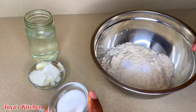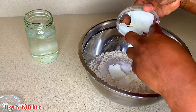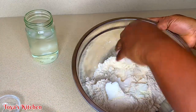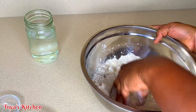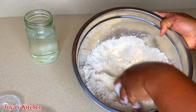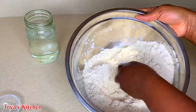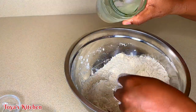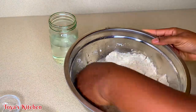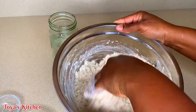Here I have some all-purpose flour, some salt, and I'm going to add a little bit of sugar and some shortening. If you don't have shortening, butter or margarine is okay — it doesn't really matter as long as you have one of these fatty ingredients to work with. I'm going to use my fingertips to incorporate the shortening into the flour and combine everything. Then I'm going to use some ice cold water and allow the dough to come together. We're looking for a soft dough — not too sticky, not too hard, right in the middle.